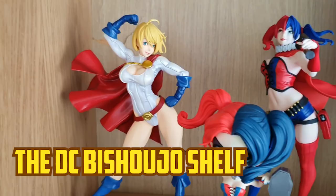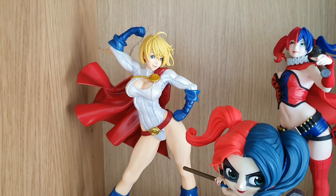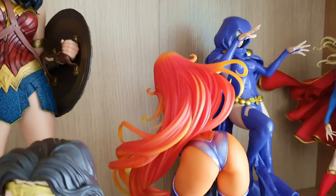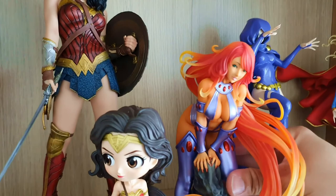On the right bookshelf top shelf, we have the DC Ladies shelf. So we've got Power Girl, we've got Harley Quinn, we've got Wonder Woman — the Gal Gadot version. Then we have Starfire — I don't know why she was facing backwards, but let's move her into the right position. That was very strange.